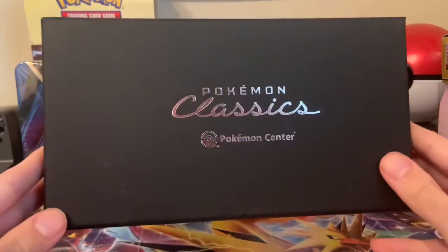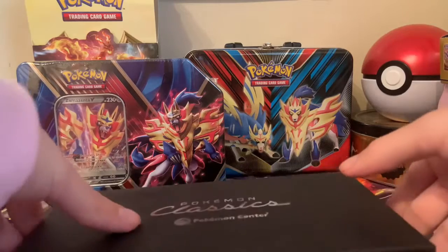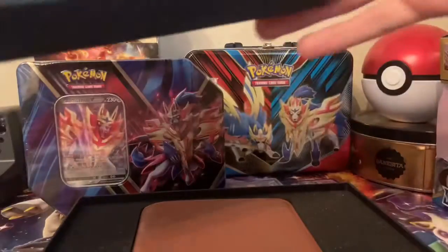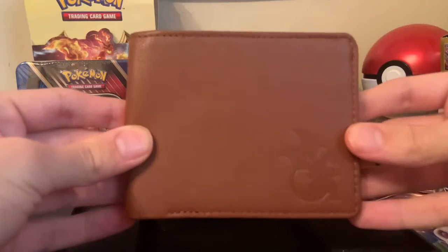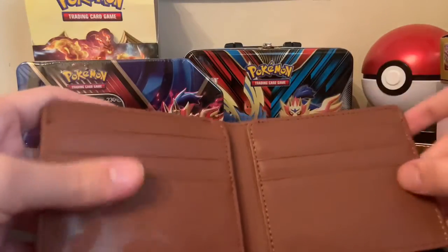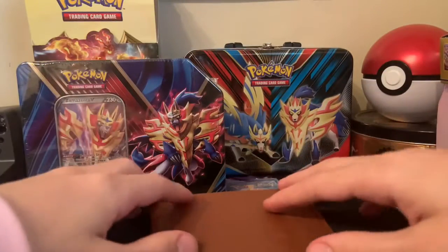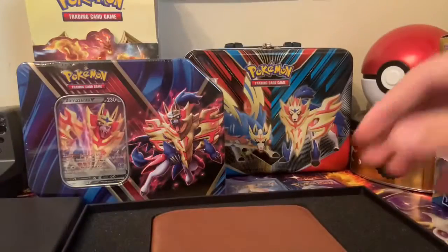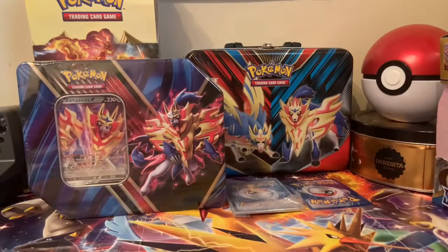I actually want to open this first. This is definitely not what you usually see when you order something from Pokemon. It's something that I've been needing for a while because my other one is very broken. And here it is — it is a Charizard wallet. I thought it was super cool, super nice design. Just a very subtle Pokemon wallet and I thought it was sick. So I invested in this one because my current one is literally falling to pieces right now.